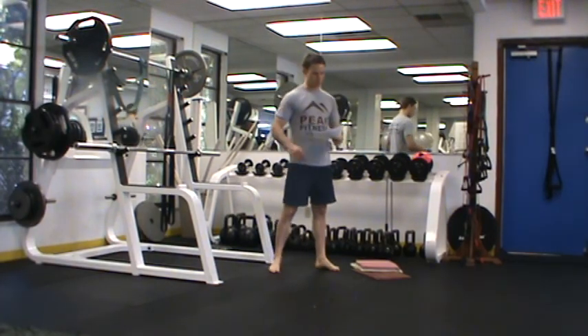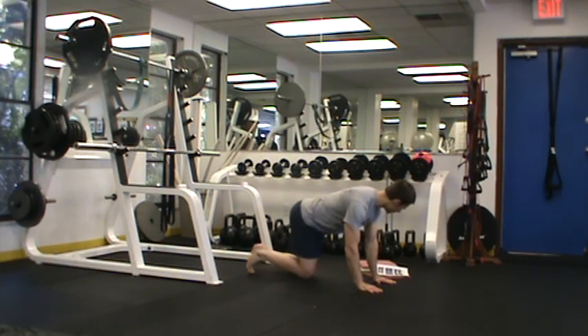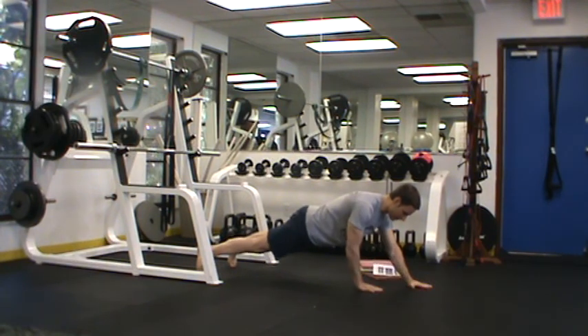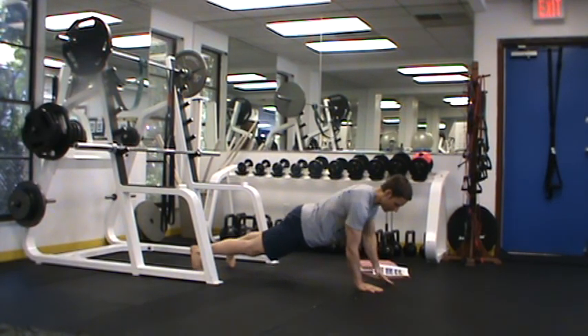Our first circuit begins with a hand walk. With a hand walk, I'm going to come into a push-up position, keep my abs tight, walk out as far as I can comfortably, pause at the top, and come back. The main thing with this exercise is keeping my back flat like a table, with just a slight arch — no more than that. I'm feeling this in my core only versus my arms and legs — you might feel it a bit in your arms, but not more than the stomach.